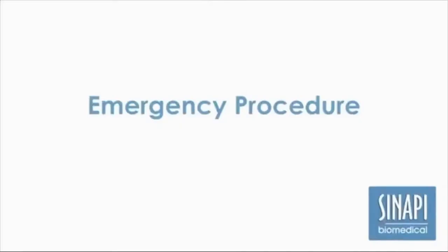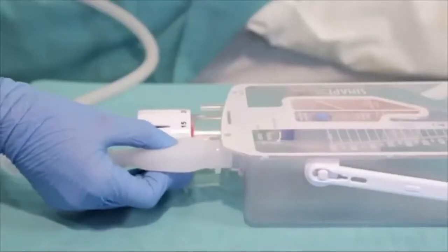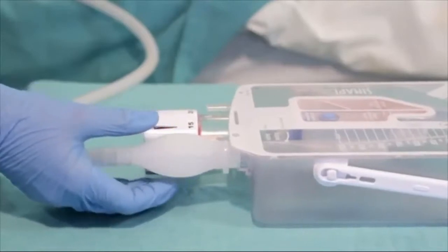When the chest catheter is inserted out of theatre, confirm its position as follows. Once the chest catheter is connected to the Sanapi chest drain, depress the bulb. The bulb must initially re-expand, confirming that air or fluid is draining from the pleural space.